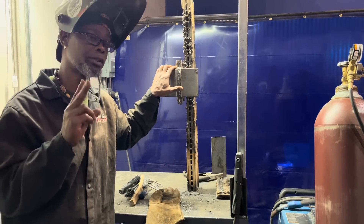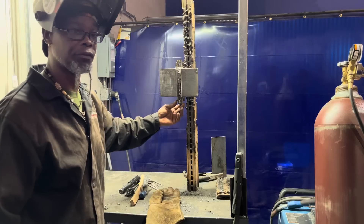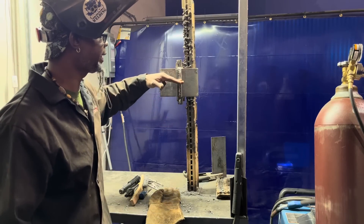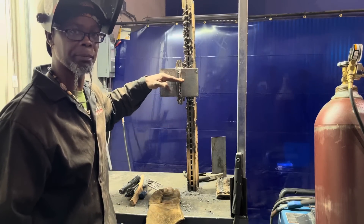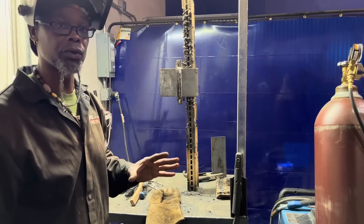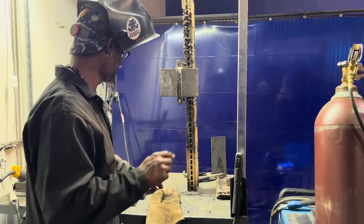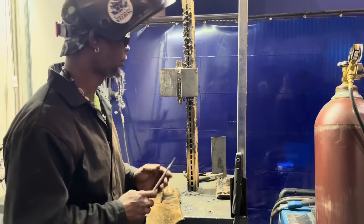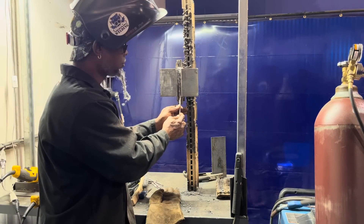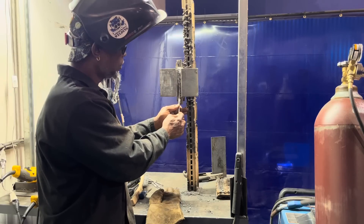Normally you're going to use about two rods to put this root pass in. You want to start at the bottom of your run-off tab, get your motion going, make it close to the middle or maybe above on the plate, then tie in and come all the way back out — that's going to be the critical weld. Make sure you hesitate on both sides, and use the eighth inch rod — go up on the side wall about an eighth inch on both sides.